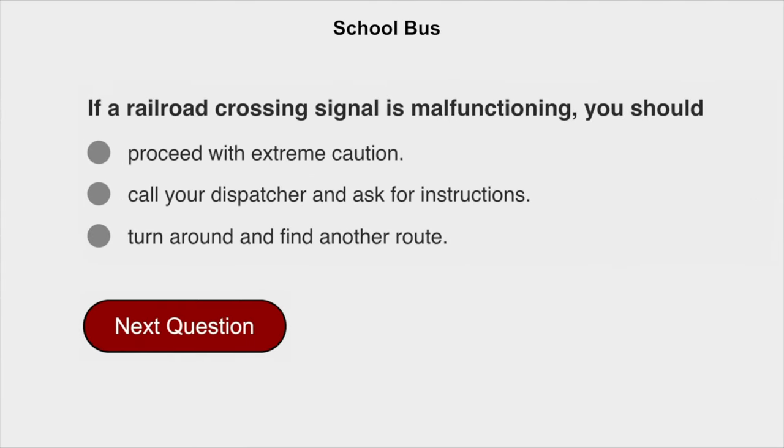If a railroad crossing signal is malfunctioning, you should call your dispatcher and ask for instructions.